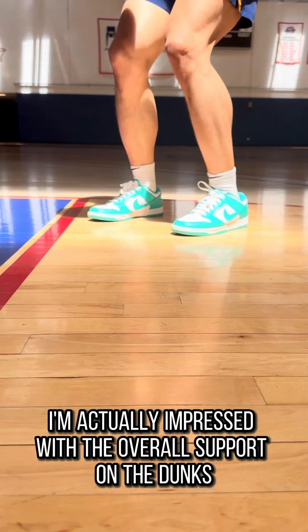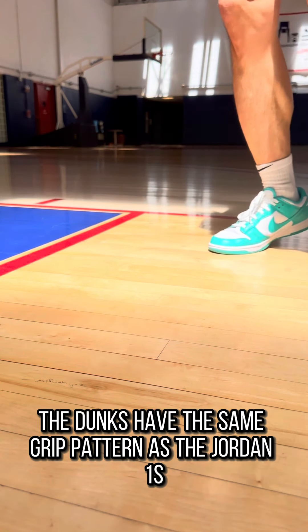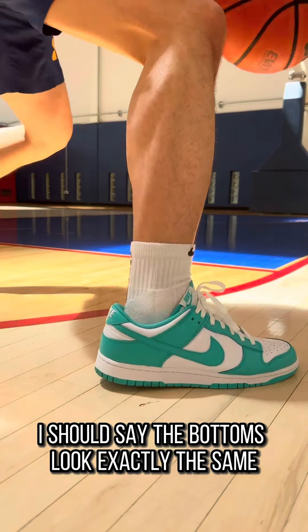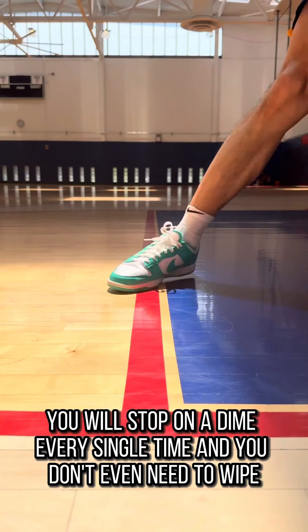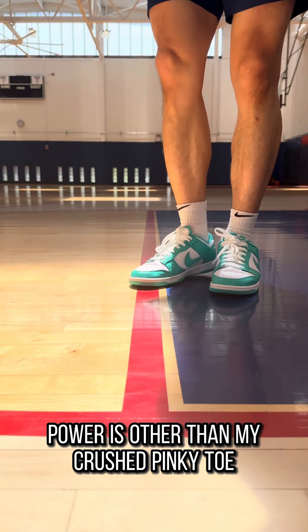The shoe also has a very low center of gravity to give you that stable feel. I'm actually impressed with the overall support on the Dunks. Lastly, traction. The Dunks have the same grip pattern as the Jordan 1s — the bottoms look exactly the same. Made with solid rubber, the traction is probably the highlight of the shoe. You will stop on a dime every single time and you don't even need to wipe. I was amazed by how good the stopping power is, other than my crushed pinky toe.